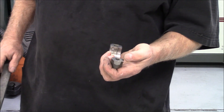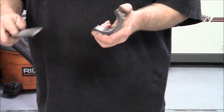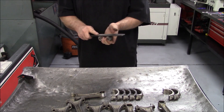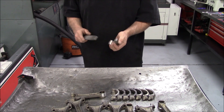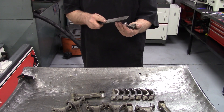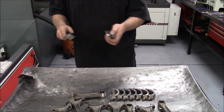This one had a raised-up edge right here. There's some stuff there. Of course, it'd be the last one.